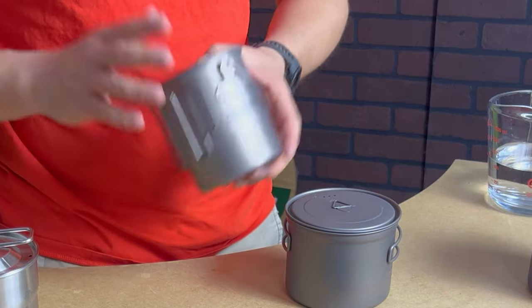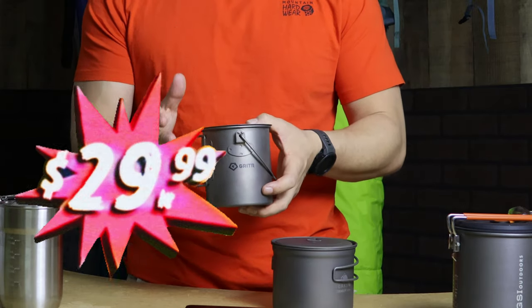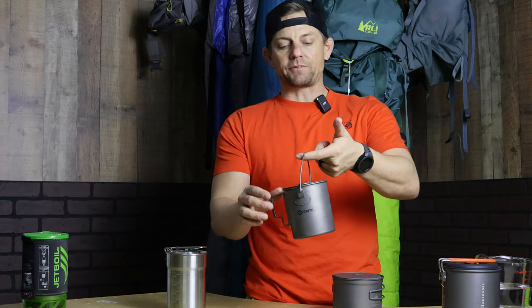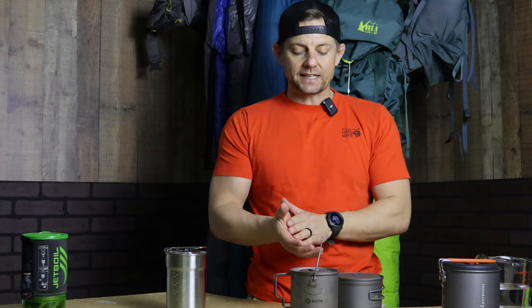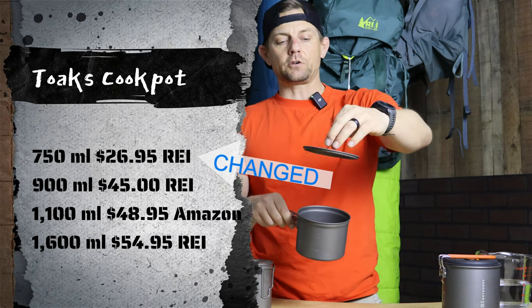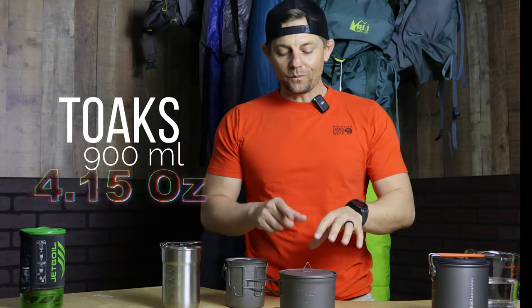Next is the titanium Gritter — this is a 750 milliliter pot, which comes in today at $29.99. It has two handles plus an extra handle up top, and this one comes in at 4.5 ounces. After that, we have the Toaks titanium cook pot, also $29.95 as of today. It comes with a lid with a little finger grab on top, and that pot comes in at 4.15 ounces.